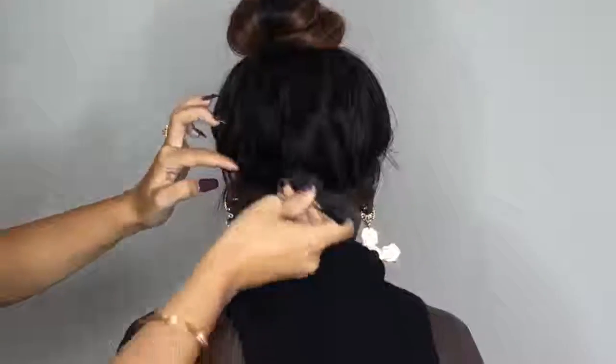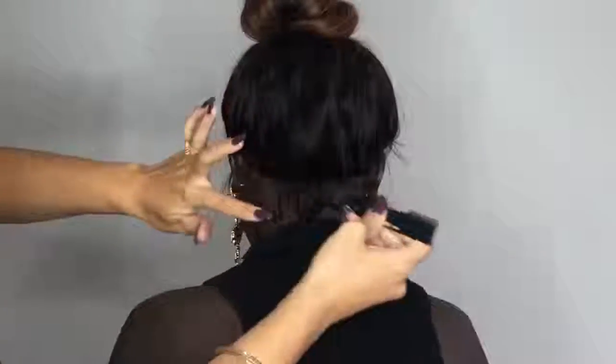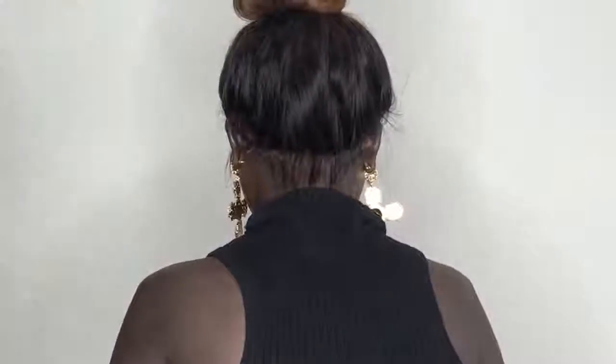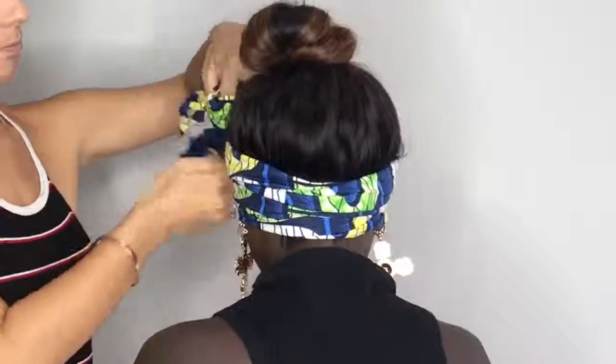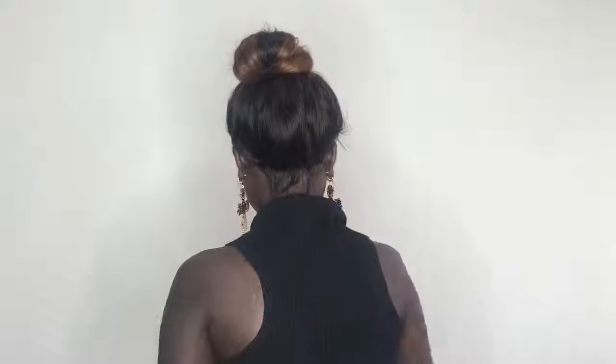I like to leave it for about 10 minutes while the wig's drying, and this is going to make a massive difference to how secure the wig sits. So if you do want to leave your unit on for maybe a week or a week and a half with Got2b glue, I would definitely suggest using a scarf.